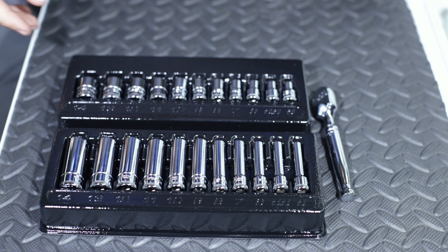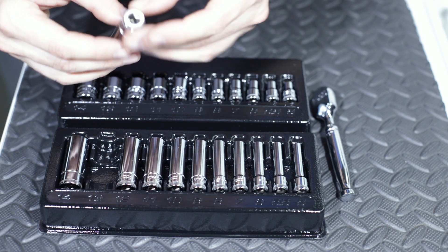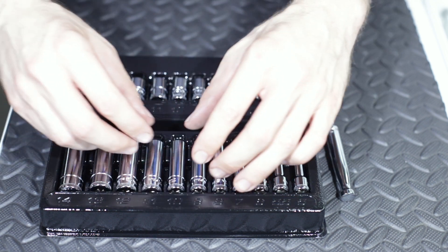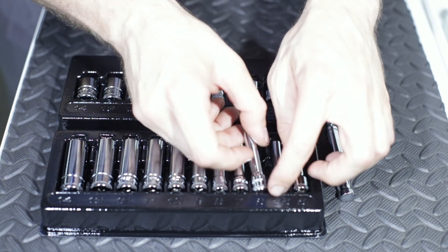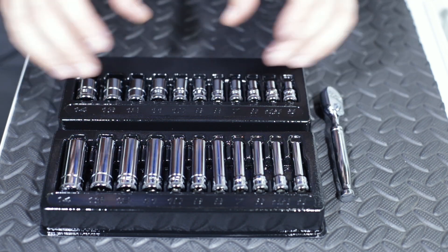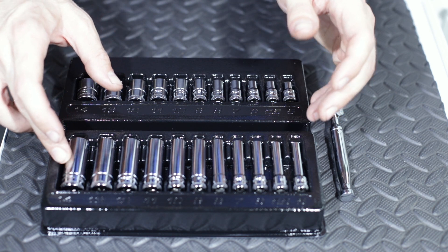Now that we've got the set all unboxed, let's take a closer look at these sockets. If you watched the 3/8 socket video, we did find a defect — a pretty large defect in the chrome on the 19mm socket. So I'm just going to go through really quickly and check all of these to see if I see any defects from the factory on them. Not seeing any defects on any of these sockets.